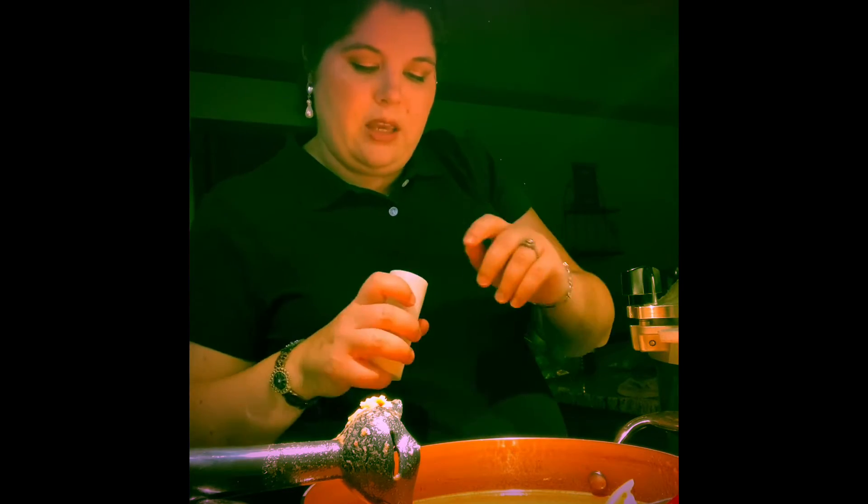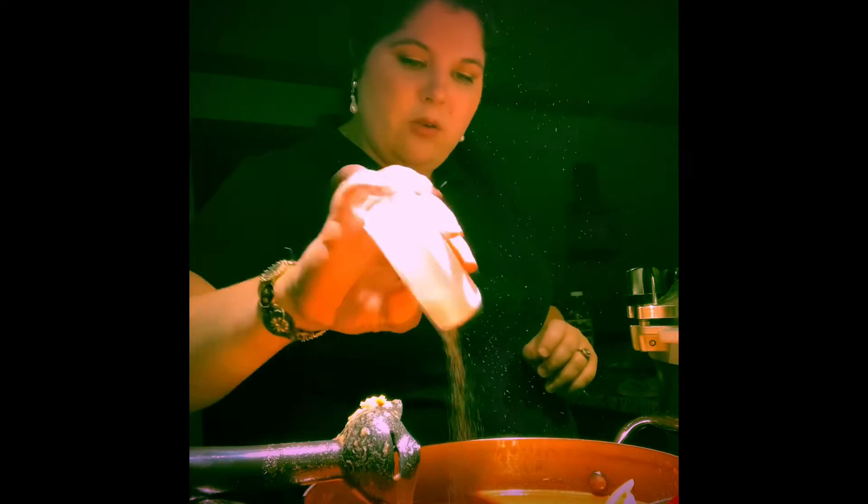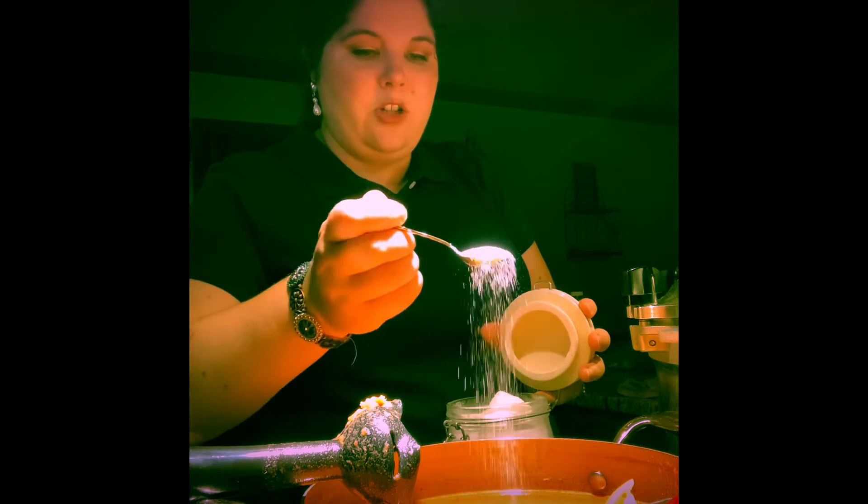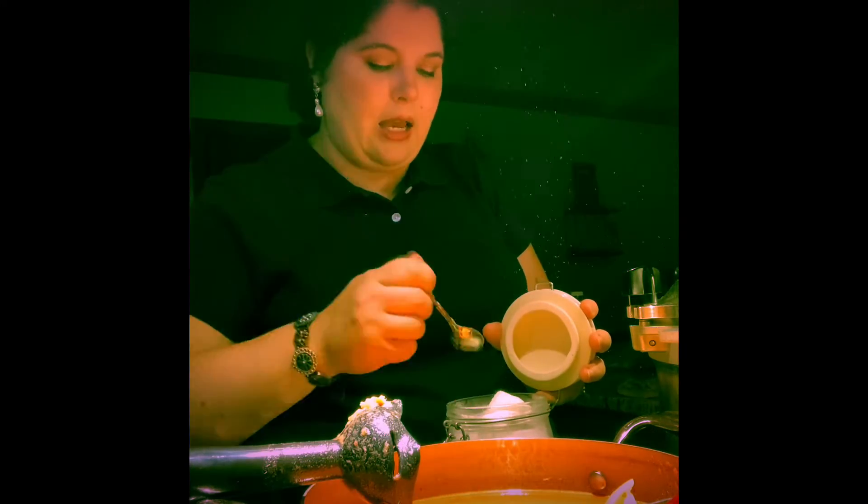I'm going to add about a half teaspoon of pepper. Salt helps cut down on the acidity of the tomatoes, so I'm adding about a teaspoon of salt. Then I'm going to add a little dash of sugar, because I actually add a little sugar to my chili too — it really helps cut back on the acidity and the heartburn. So I usually add a little bit of sugar to things that are really high acid, just to help cut back on how my body processes it.